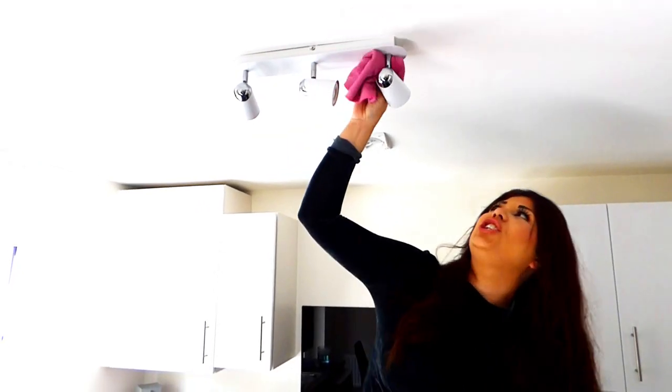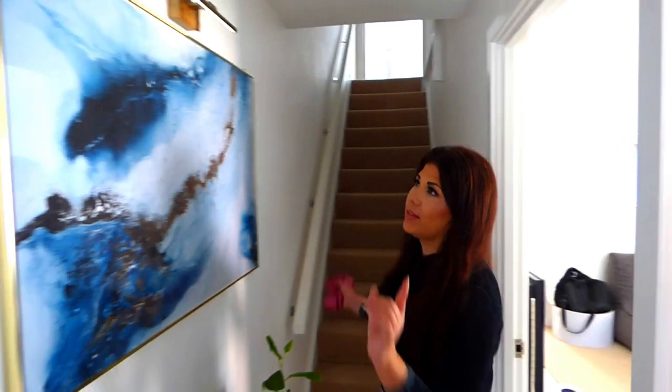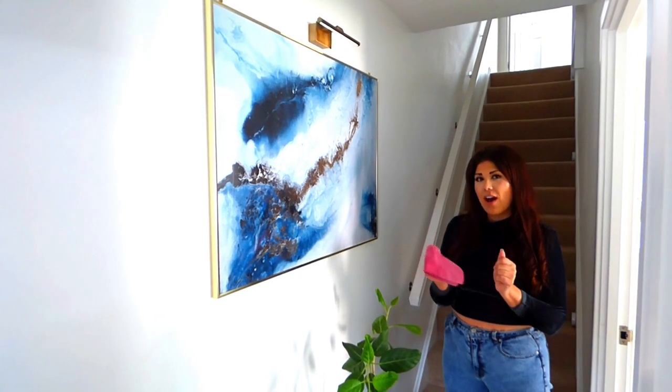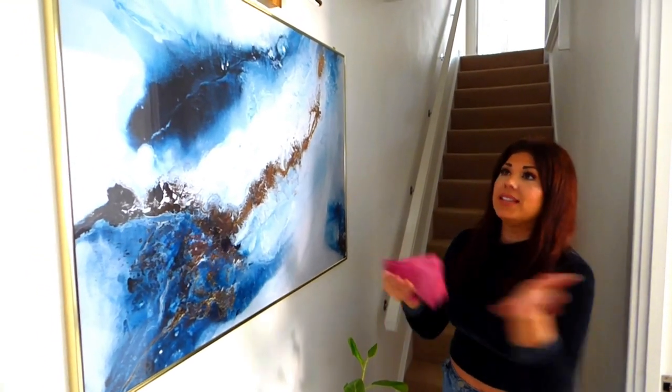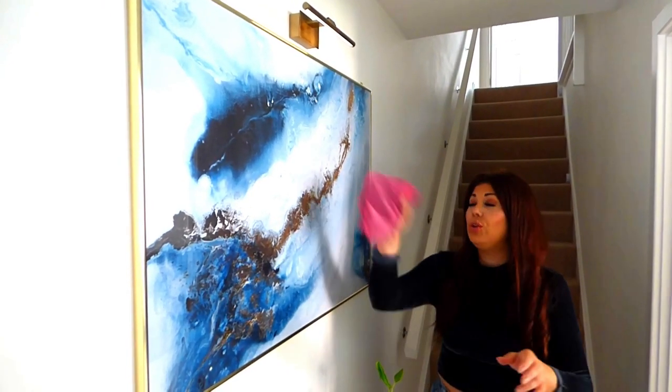Another hot spot where dust likes to settle is around picture frames and door frames. To remove the dust from these we are going to be using a microfiber damp cloth. The reason we're using microfiber is it holds ten times more dust and dirt than a cotton cloth per square inch, so you're getting more bang for your buck. I've put Pledge furniture polish on it to dampen it, because as we said earlier a damp cloth draws in the dust and clings to it — using a dry one you're literally just spreading the dust around.